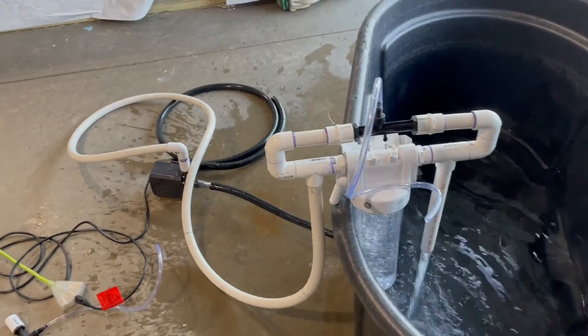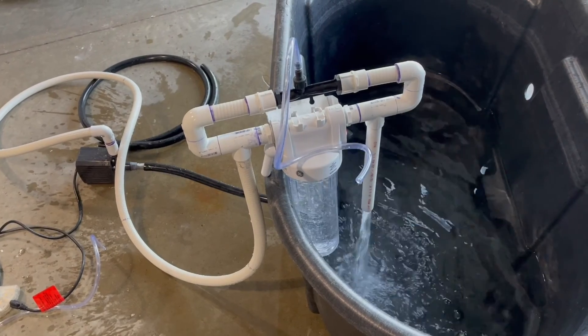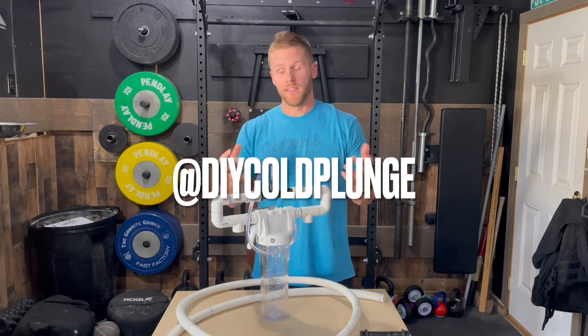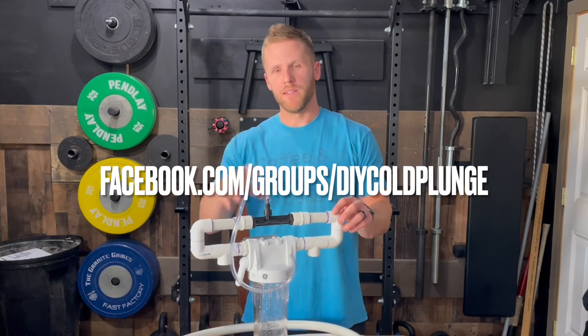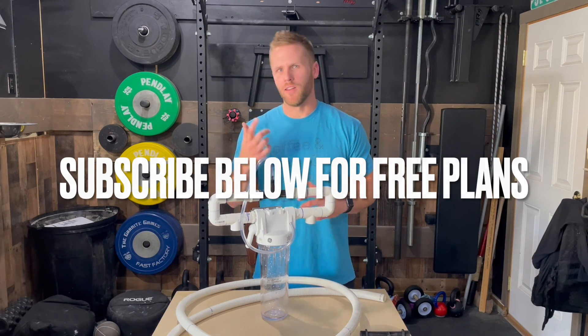This was a rough setup — I'm working on my new build and plans will be available for that soon. Just wanted to drop in and show you guys this. If you've gotten any value out of this video and want to follow on TikTok or Instagram, my handle is at DIY Cold Plunge. I also have a Facebook group of almost 2,000 people working on building DIY cold plunges. Join the community — we'd love to see you interacting and learning along with us.